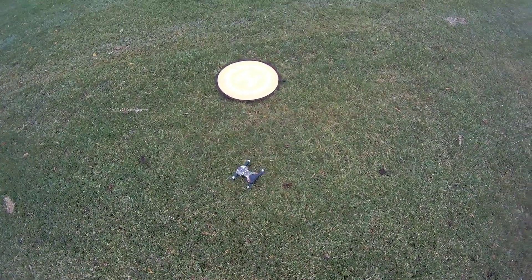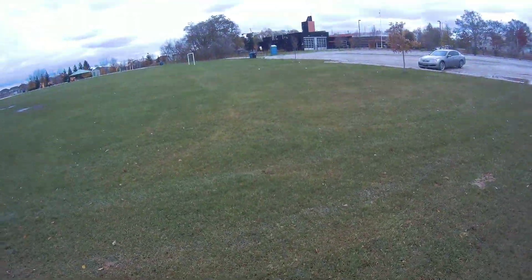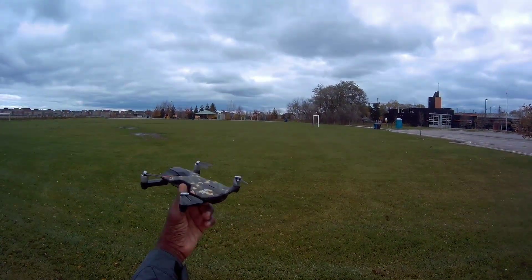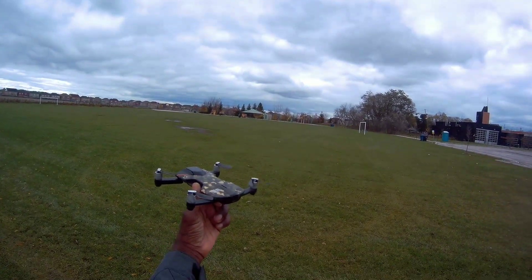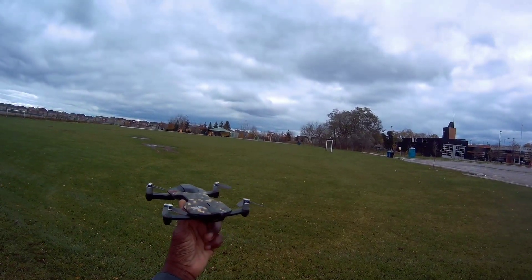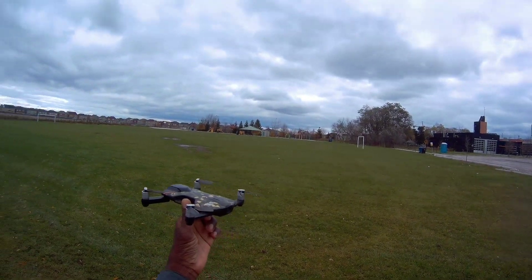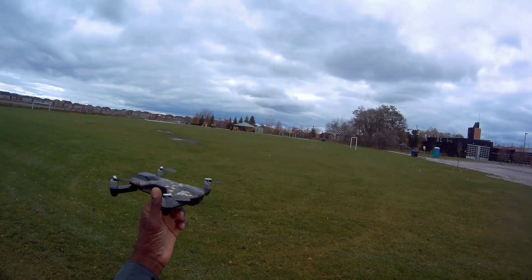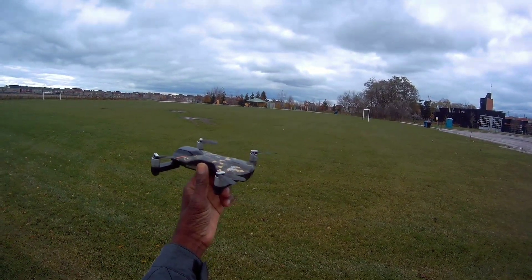Wow, that was crazy. Well, that's the Winsland S6 — it went over 80 meters but it was crazy windy, so I don't know what to say. It probably could have gone further, but hey, it did something — not bad at all. I'll try it again next time when it's not so windy. 80-something meters is not bad. Alright guys, see you on the next video!